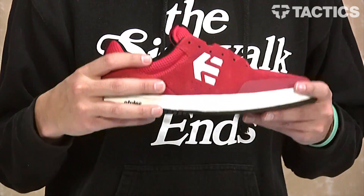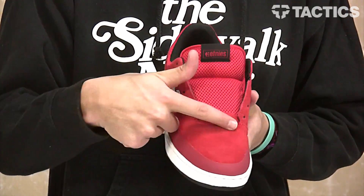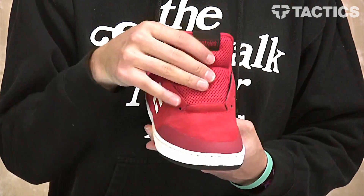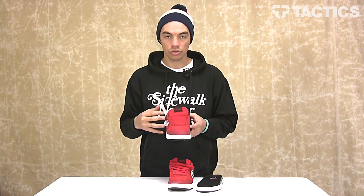You've also got some things that make the shoe very breathable. You've got perforations on this outside panel, and you've also got perforations up here as well as the inside panel, as well as a super breathable mesh tongue. So your feet aren't going to be overheating when you're wearing these shoes.